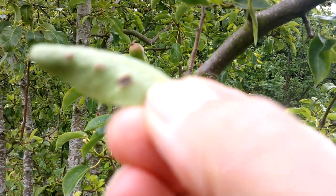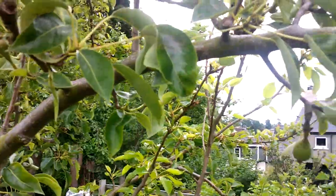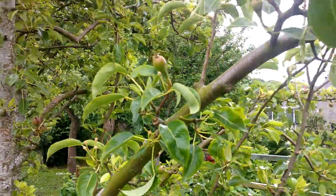There might be a little bit of leaf blister mite on this leaf here, but it's very, very clean overall compared to the Comice. There's maybe another small spot on that leaf there, but you can see where my thinking is going.